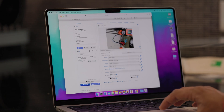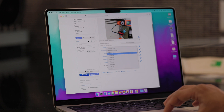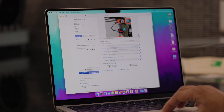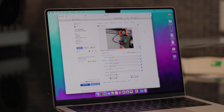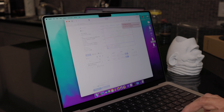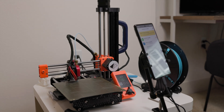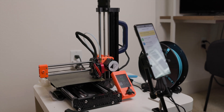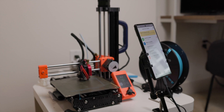Before I actually start the print, I just want to make sure that OctaLaps is enabled and check the snapshot plan for the smart trigger. You can change these to get a different effect in the final timelapse — all it really does is change the points in your print where the printer will pause for a photo. Once that's all set up, I'll go ahead and start the print. The printer does its usual bed leveling and heating procedure, but once it starts printing, it'll stop at those predetermined points and trigger a photo from the camera.